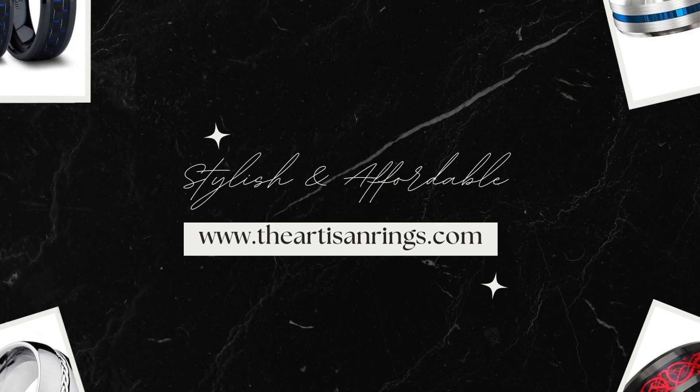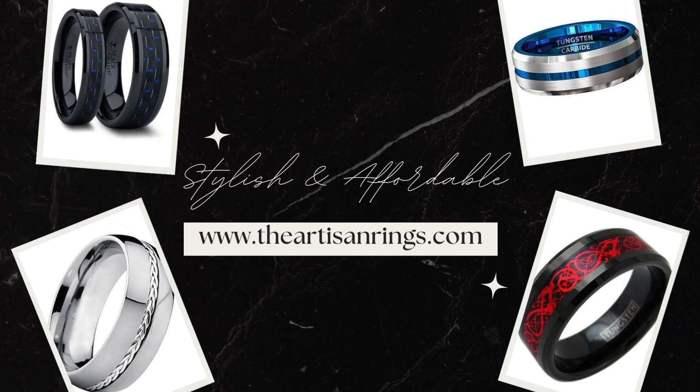Rigid tungsten carbide rings — simple, but as heavy as the love between you and your loved ones. For our full selection of rings, visit us at theartisanrings.com.